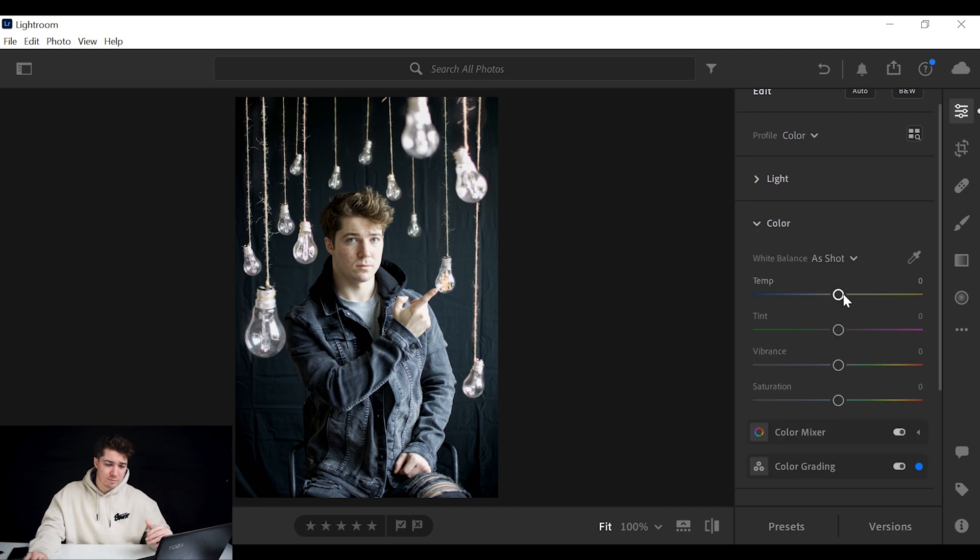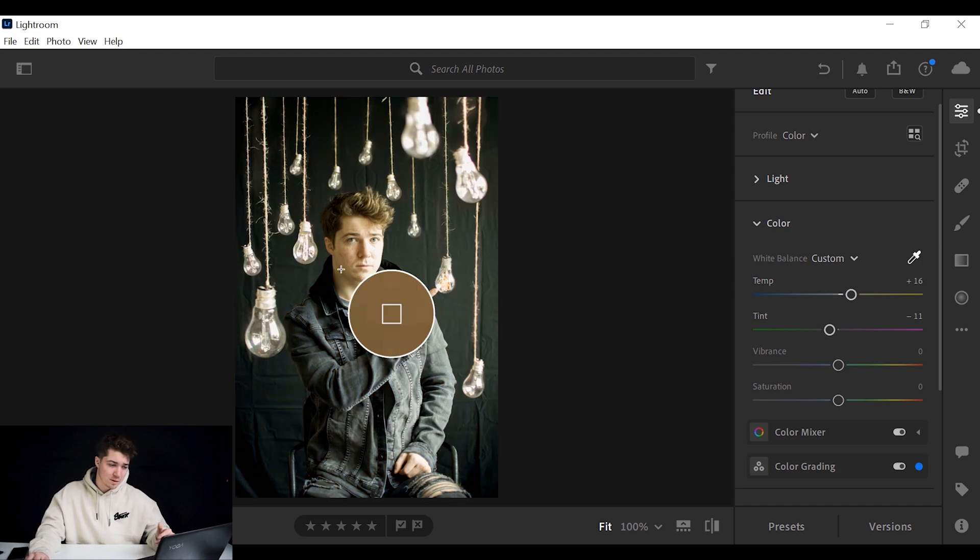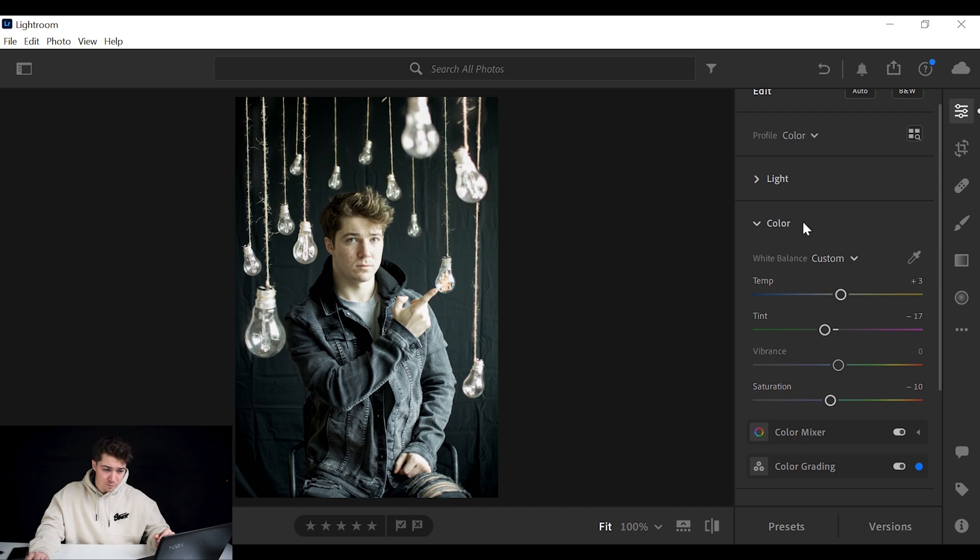Then I go straight to color. You can use the eyedropper — tap it and select an area and it might fix the white balance for you — but it's not often accurate. So I'm going to do it manually: I'll bring my temperature up maybe plus two, and decrease my tint because I like when these moody pictures turn a bit green. I'll also decrease the saturation to about minus ten.